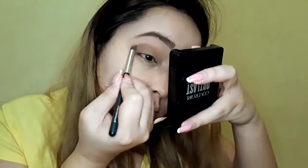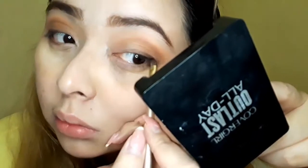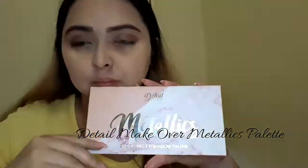Using bronzite from the Kai Shadow palette, I'm going to use this above my lash line and smoke it out a little bit, blending it out with the same crease brush. Next, I'm going to use my Detail Makeover metallics palette and pick out the shade Pollux, which is a champagne gold shimmer, and put it all over my lids using an eyeshadow brush.